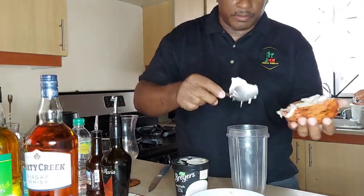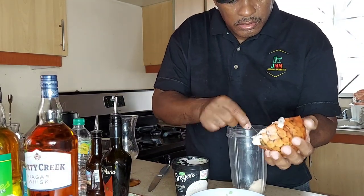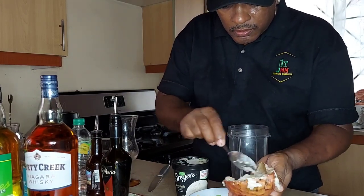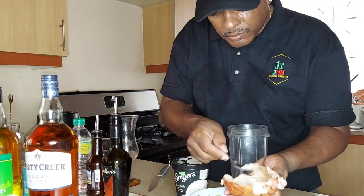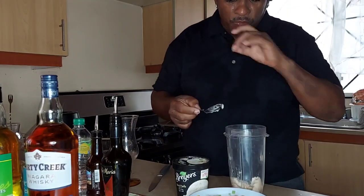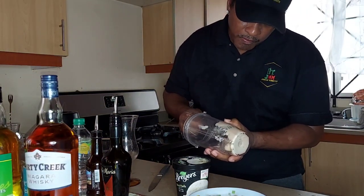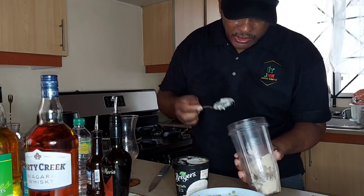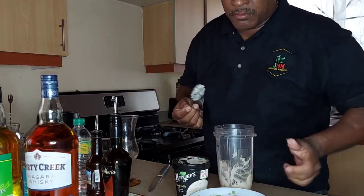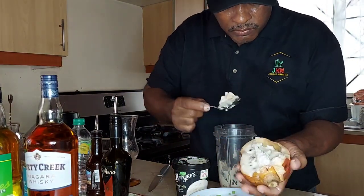I'm using the custard apple part of it for the drink. Try not to let any seeds go in — if you put the seeds in it's going to taste bitter. What I'm going to do is stick it from the edge in the middle, away from the seeds.